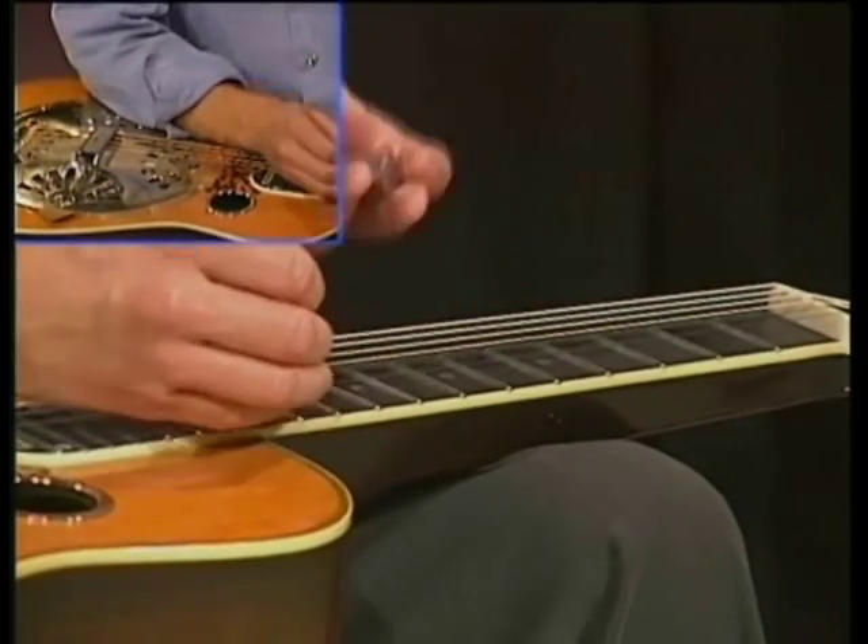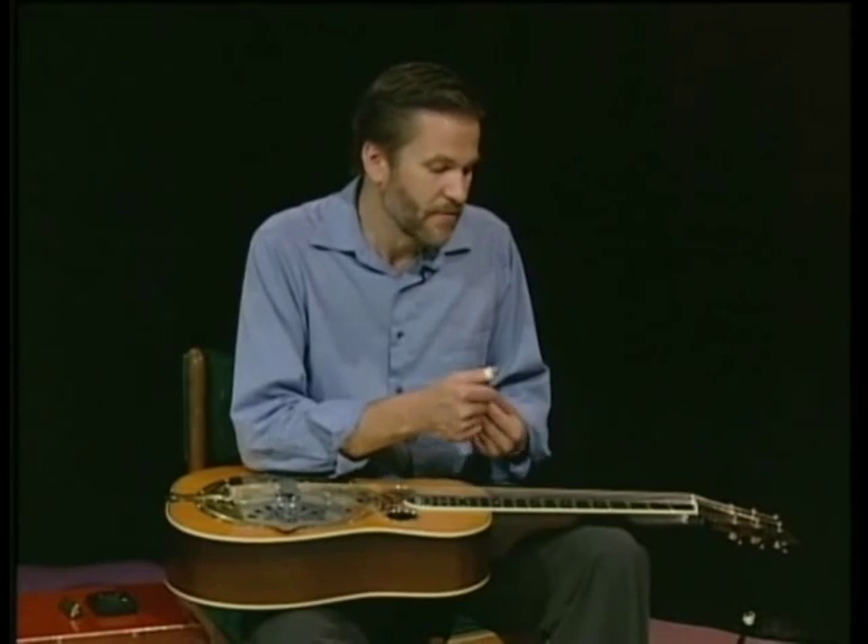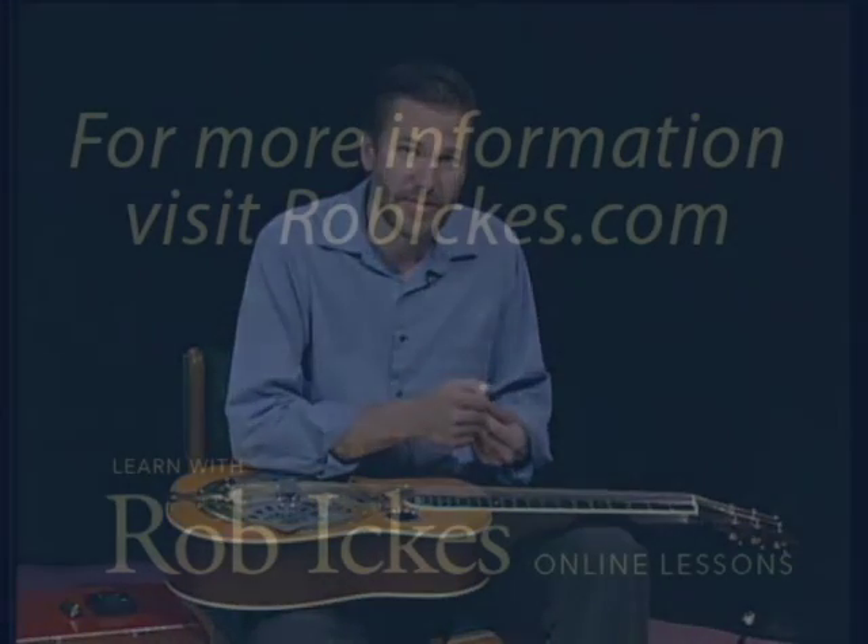But I like to have a lot more choices. So one thing that I've done over the years is worked on a lot of scales.